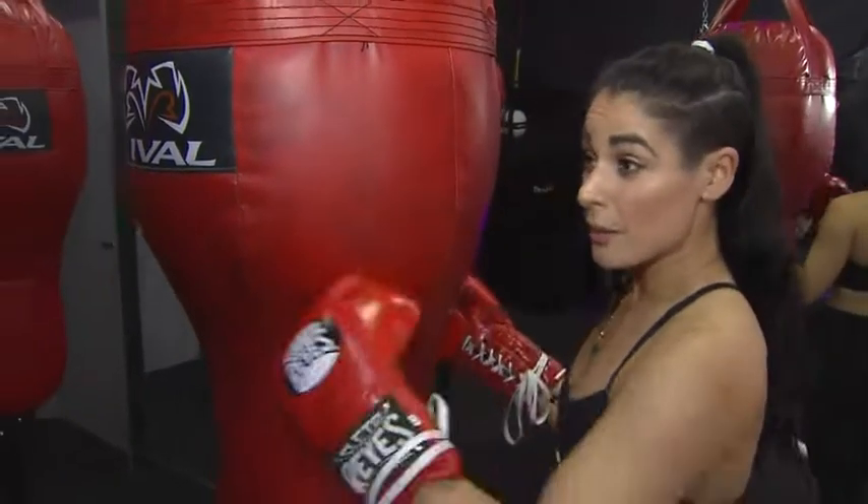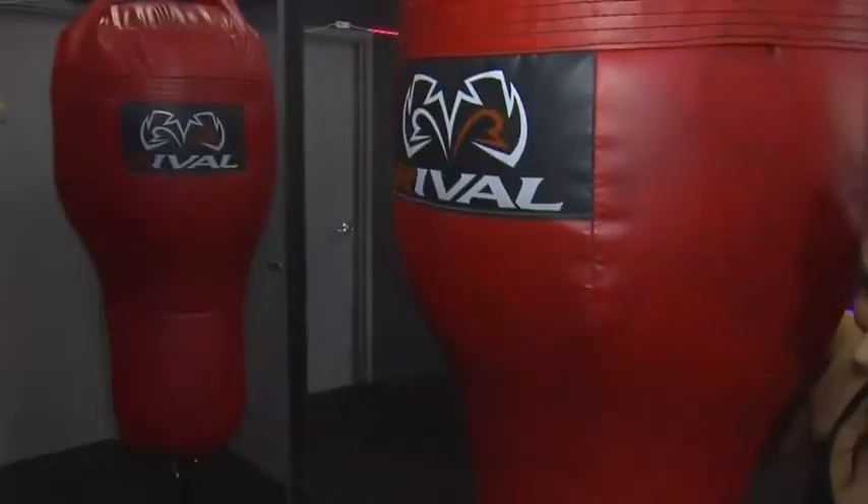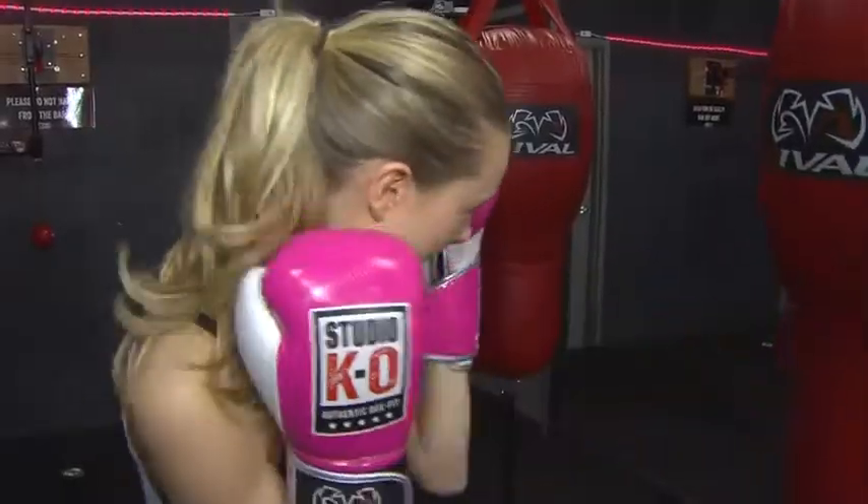Just the basics still, but I want you to start with a jab, jab, cross — one, one, two. Yes, good. Pivot into the punches, really pivot on the back foot. Good. In three, two, one — let's go. Fast, yes. Hands up!